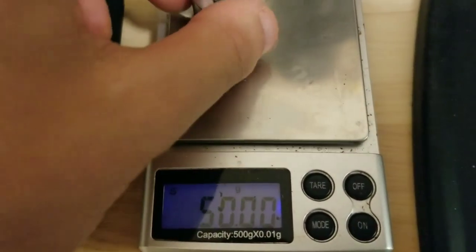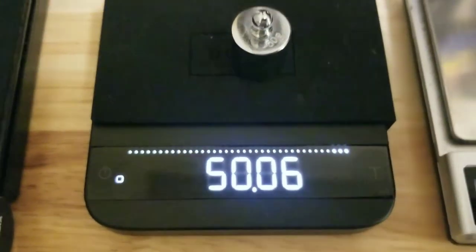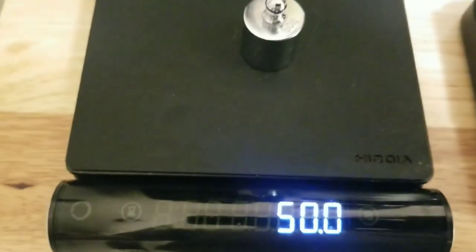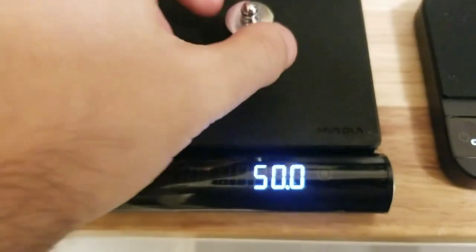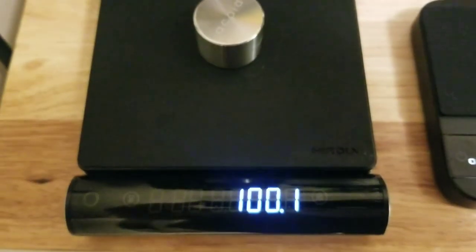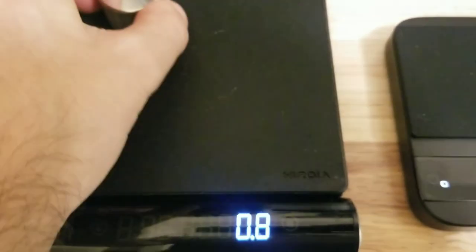Right on. If this is actually 50 grams as it's supposed to be — here's the Jimmy. Here it is: 100 gram weight. This one is also doing the same thing, reading 100.1 sometimes.